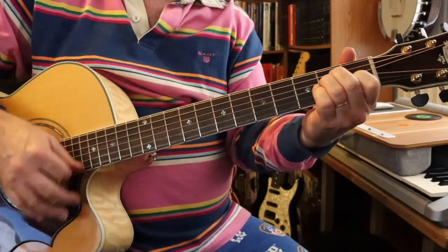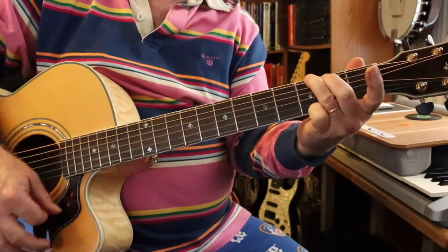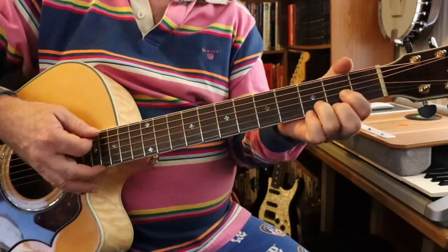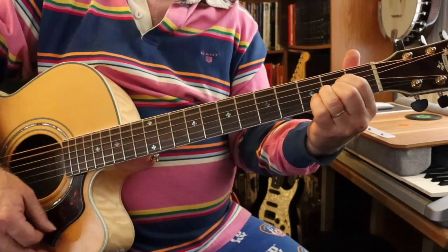Now we're going to go back to one strum at a time in A. Go. Dog. Dog. Dog. We're going to pick up the strumming pattern again — stay in A.